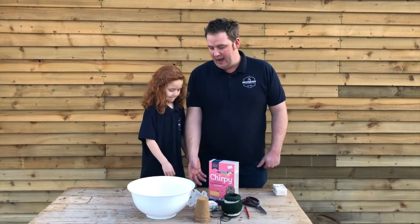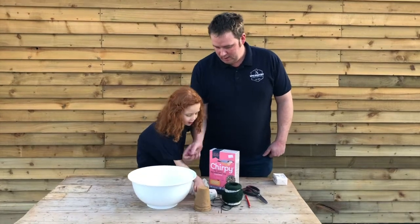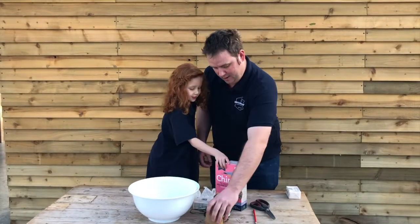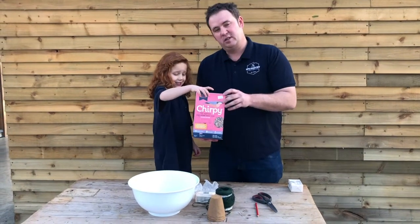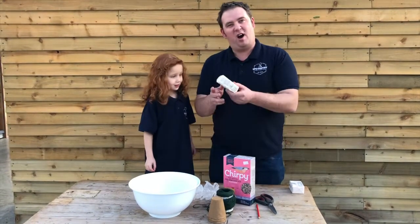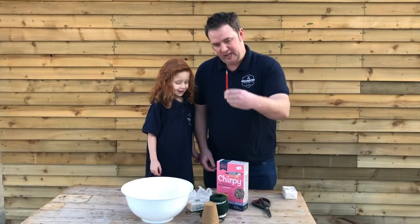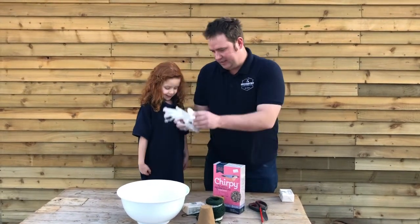What have we got? We have a bar, some pots, some bird seed, we have some lard, we have — what are these? Scissors. What's this? A pencil. What are these? Clubs.